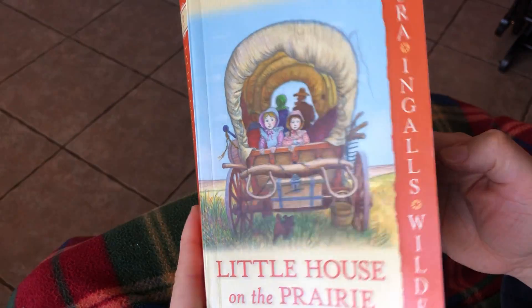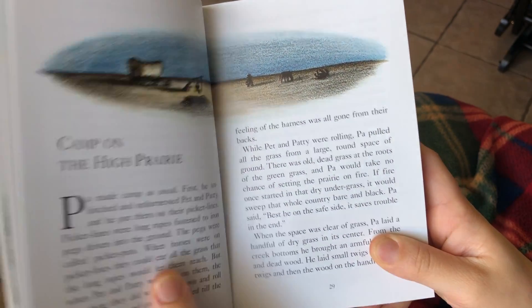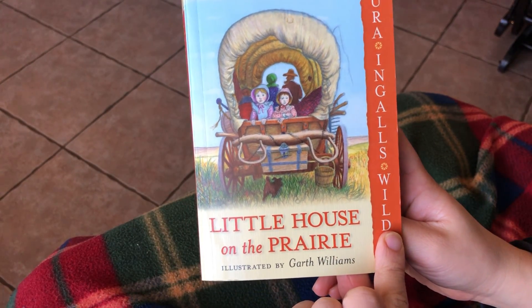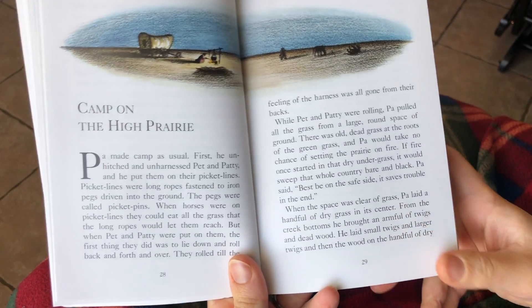Welcome once again to Anytime Storytime. Today we're going to read Chapter 3, Camp on the High Prairie, of Little House on the Prairie, written by Laura Ingalls Wilder, illustrated by Garth Williams. Are you ready? Here we go.